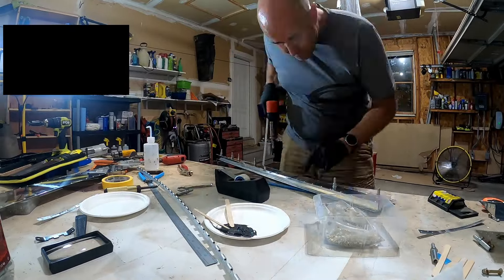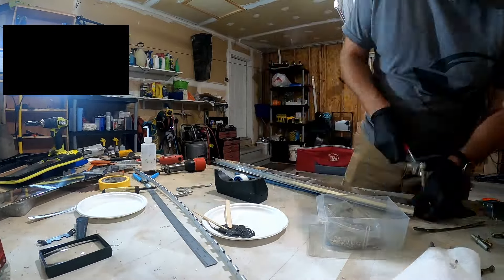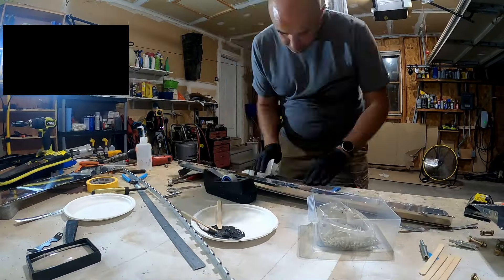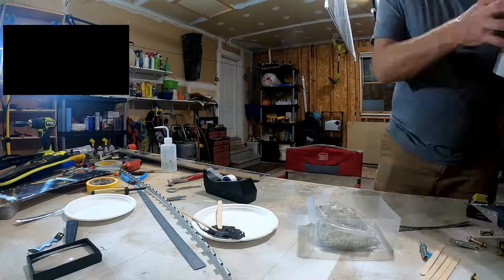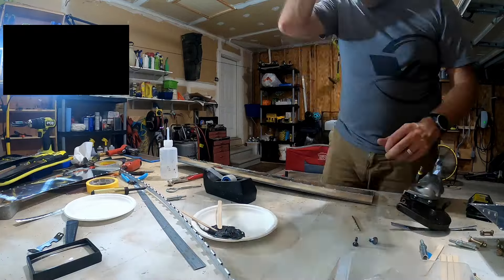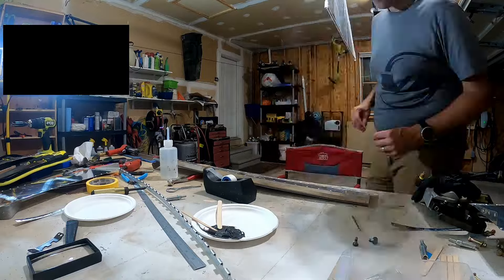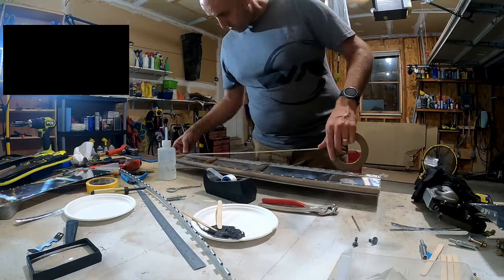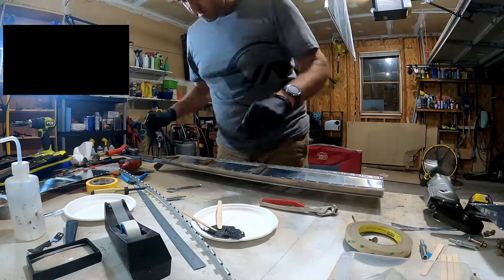I didn't reuse any skin - I just rebuilt the whole thing from scratch. I had to redo the foam ribs, put more tank sealant in there, and re-tape the trailing edge. That reminds me, I should take that off and scrape it off before doing some paint. The next video we'll start doing some primer prep for the wing parts.